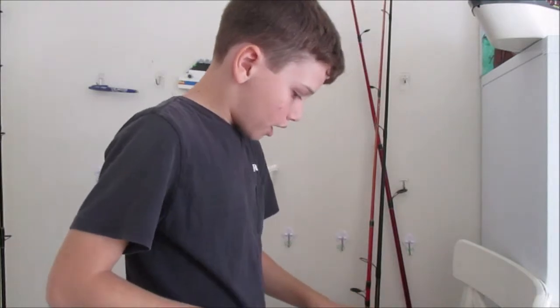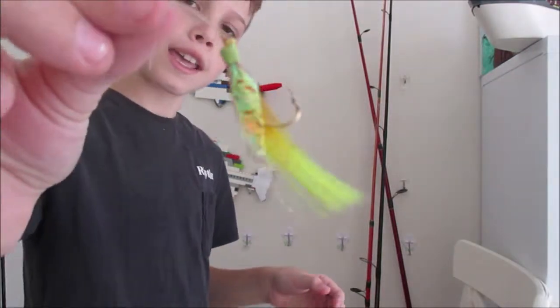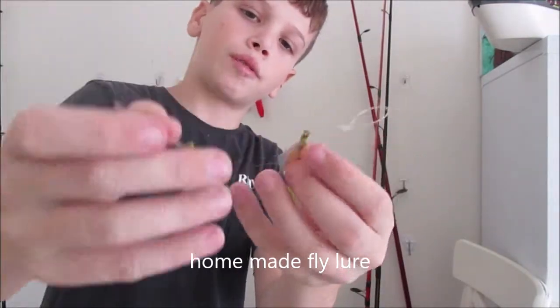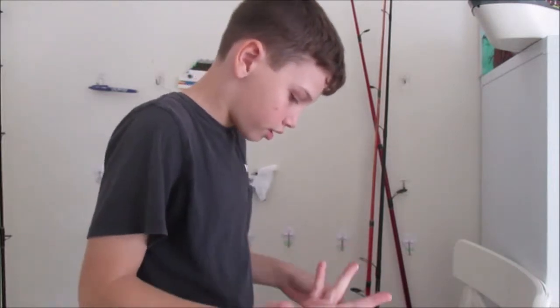Then I've got my flies. So I've got one fly here — these are probably the only flies I have, but they sit on the surface.